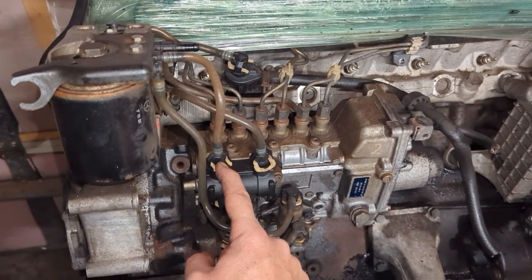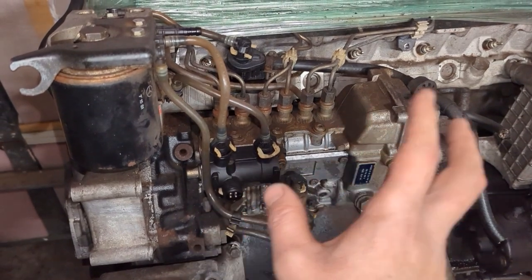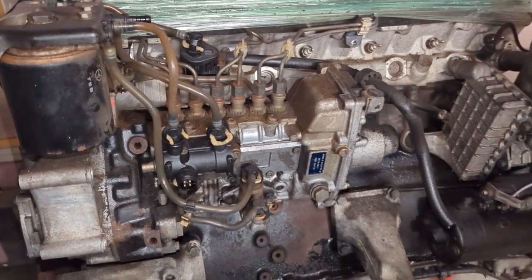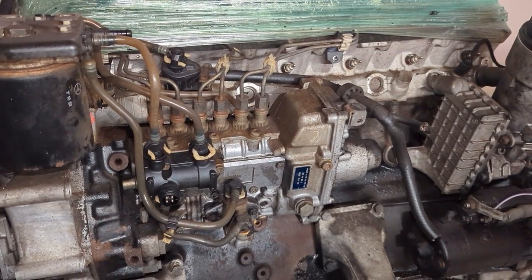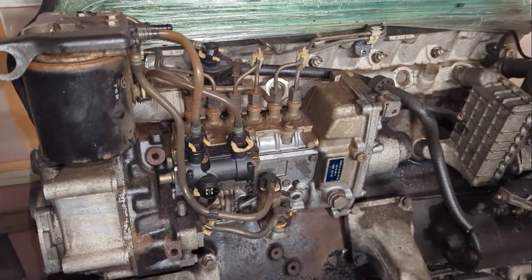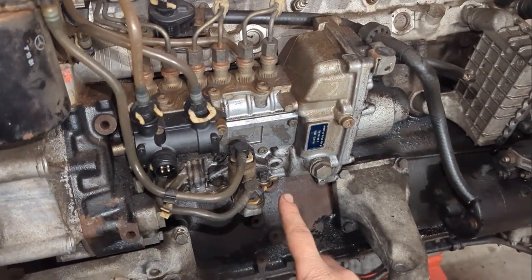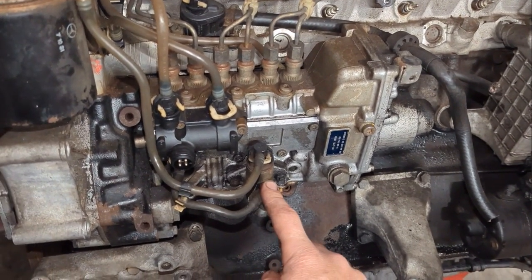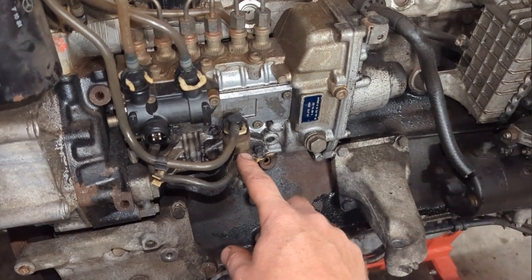So this is what it looks like normally, and I'm going to show you what you can do to start it without needing a computer of any kind to control it. What we want to do first is go straight into here from your tank or your fuel source — if you have a little jug or whatever you're using, you're going to go straight into here.